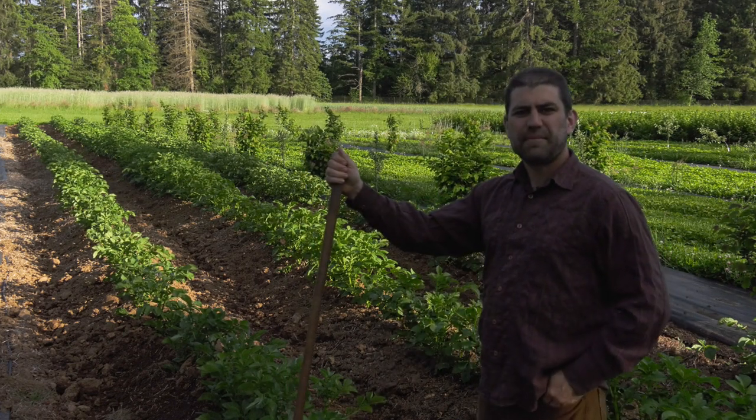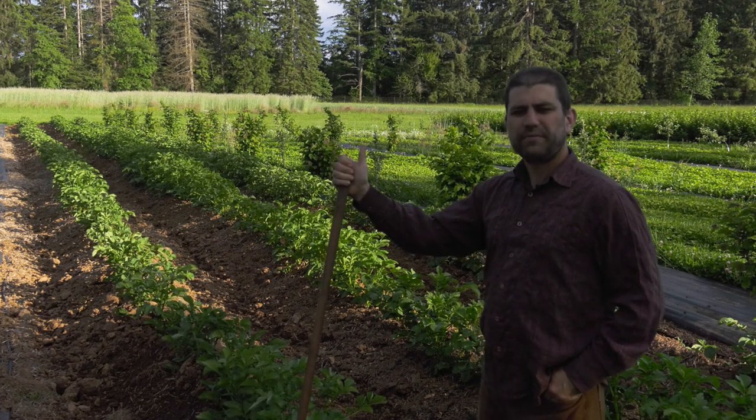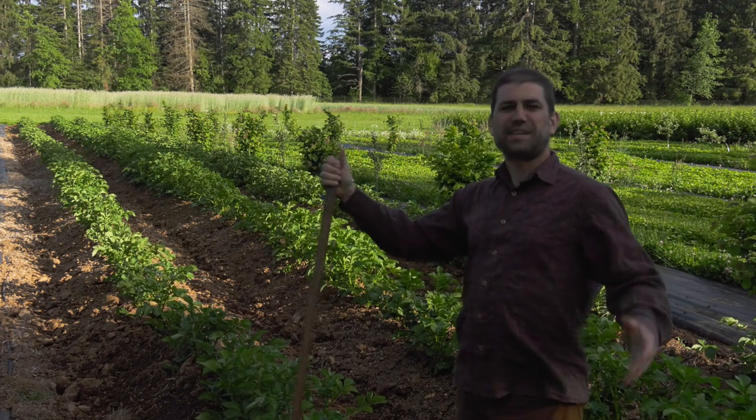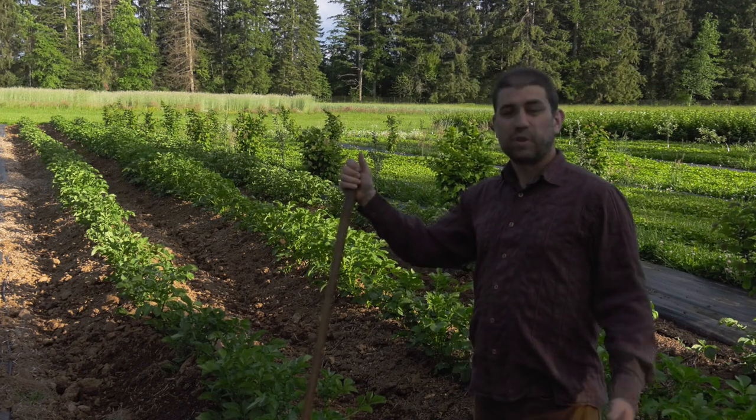Hi. So today I'm going to teach you what I learned about laundering money on the farm. But first, last time I made a time-lapse of Zucchini Satellite, and some of you liked that time-lapse and made requests for new time-lapses. So I made some.